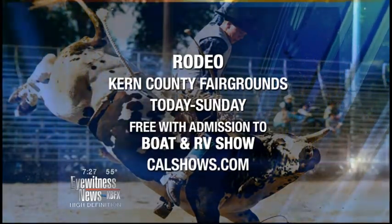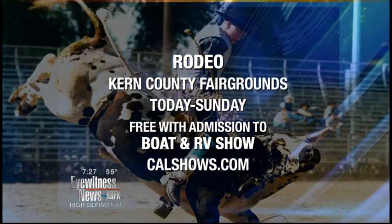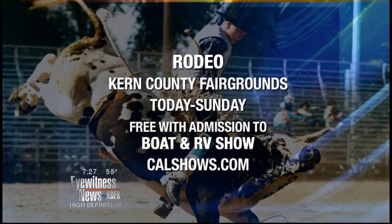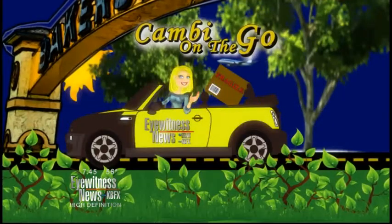If you want to come check this out, it starts tonight all the way until Sunday. It's free to get in — all you have to do is pay admission to get into the Boat and RV Show. Coming up, we're advancing from the dummy — we're going to show you the real life roping with the horse.